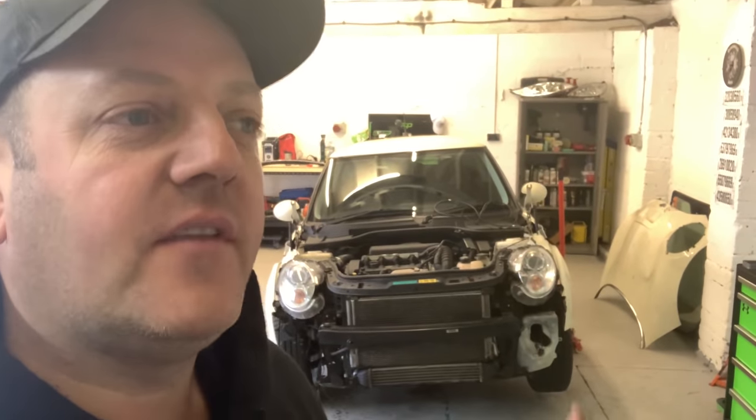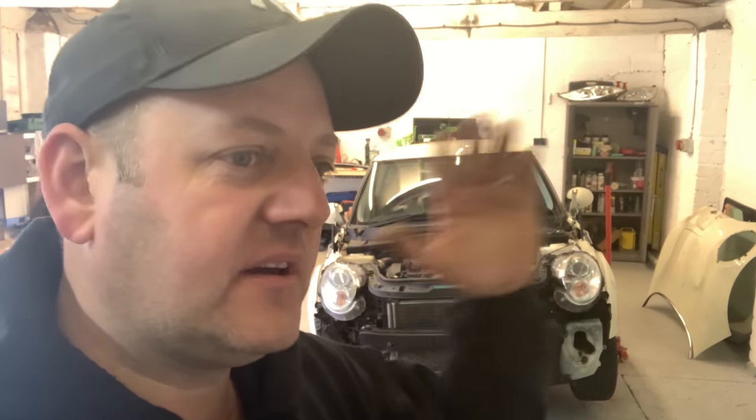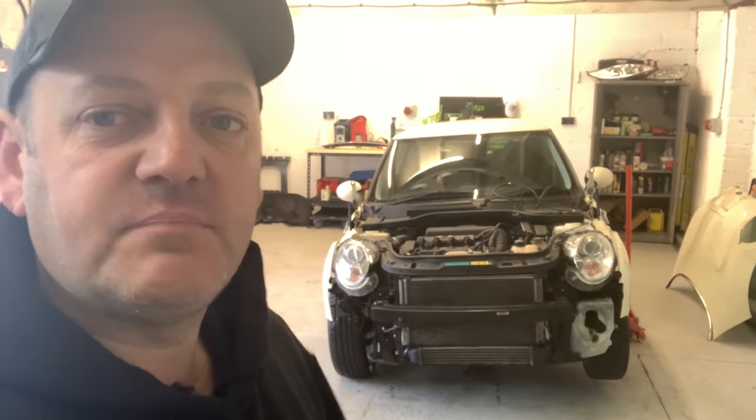Hi guys, welcome back to the channel, welcome back to another video, another day at Resurrect HQ. So yeah, we left off yesterday about that sensor. I did go over to Euro Car Parts but it's an order thing. I thought, the car's not going anywhere, I've still got to do the bumper, I've still got to do the bonnet and other bits and pieces, so I've ordered it and it should be delivered tomorrow.